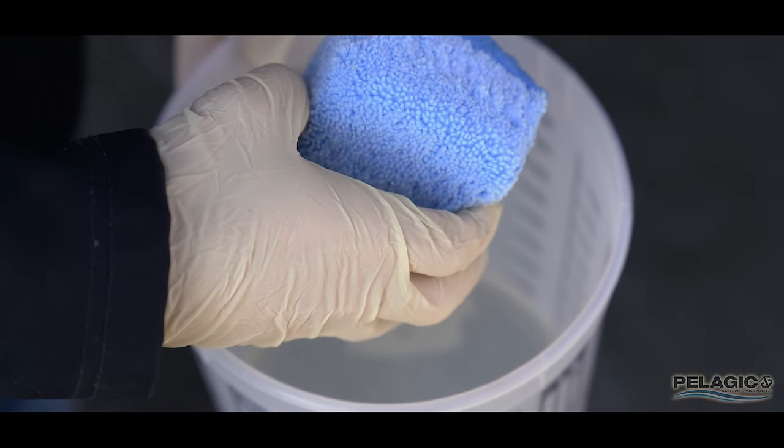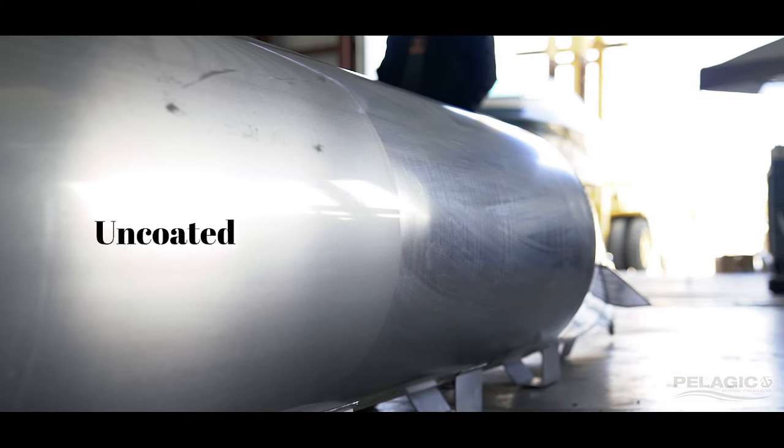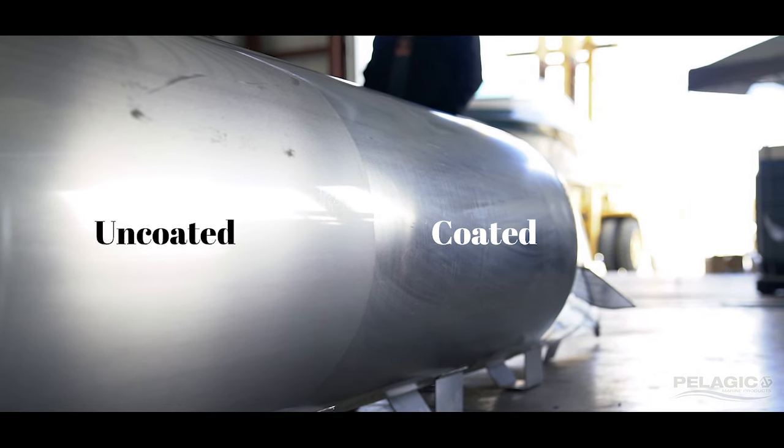Pelagic 910S can be sprayed with a conventional spray unit, or easily applied with a microfiber cloth or microfiber sponge. Remember to wear rubber gloves during application. Pelagic 910S will yield approximately 250 to 300 square feet per mixed kit at one and a half to two mils dry. This coverage rate will ensure proper coverage, giving you the best performance.